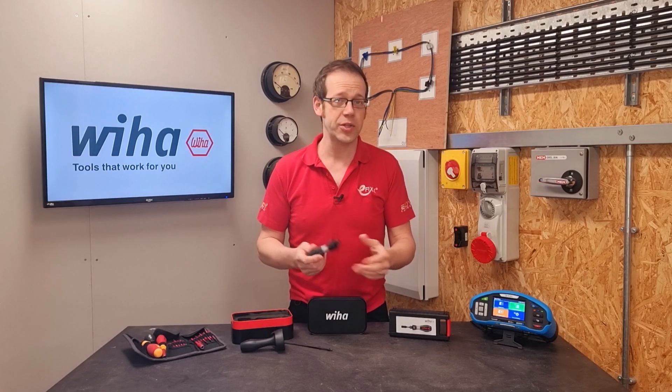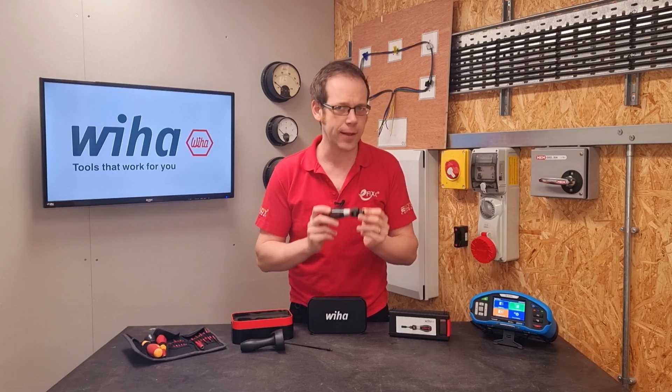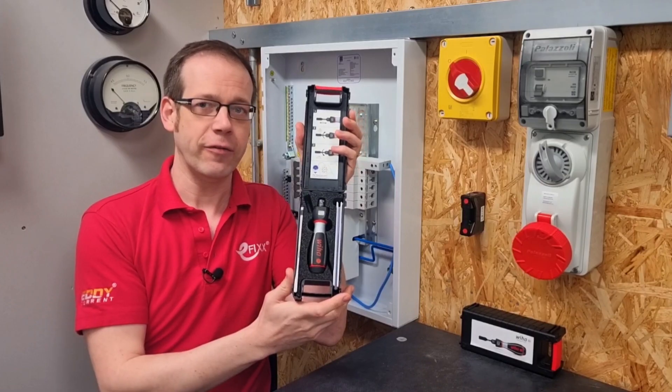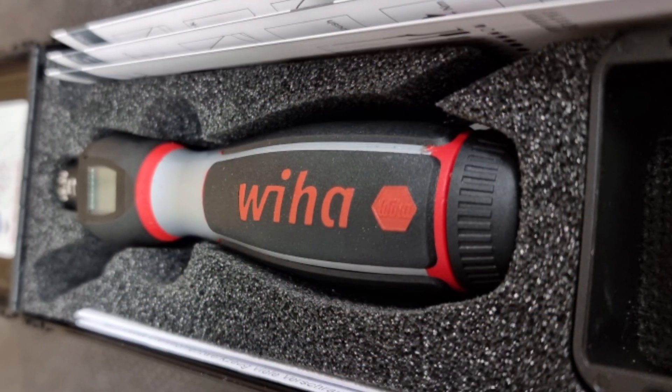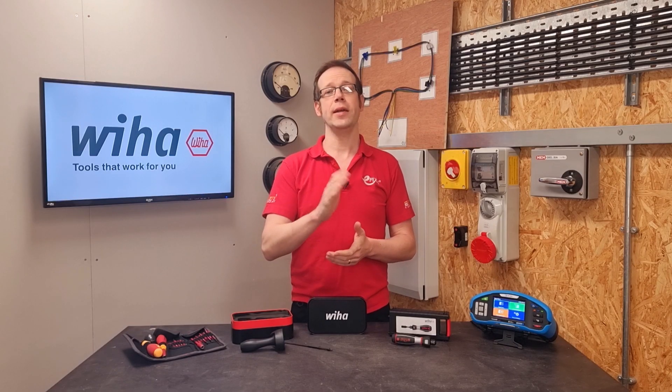In this Q&A video, we're going to answer the question: how do I make sure that my torque screwdriver is set to the right value? This video relates to the review of the Weeha iTorque driver that I carried out recently, so if you haven't already done so, please do go and check that video out, as well as the free training module on torque that we created to help you with your CPD.